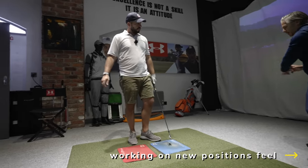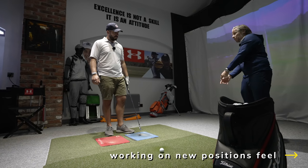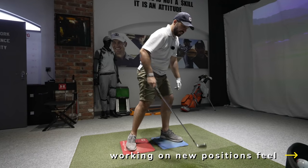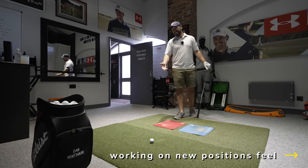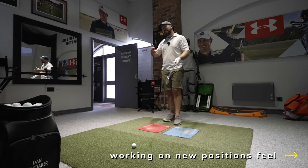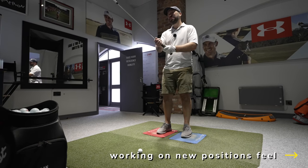That left wrist actually started to naturally unload a little bit more — just naturally uncocking with the weight of the club going down rather than you holding on to it as much. Let's give it a go — explore a couple of feels on it. I know what I want it to look like — explore your feelings. This channel is all about exploring feelings — it's just golf, nice and chill.